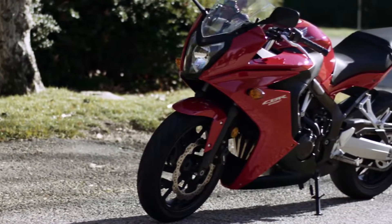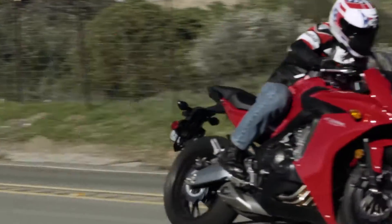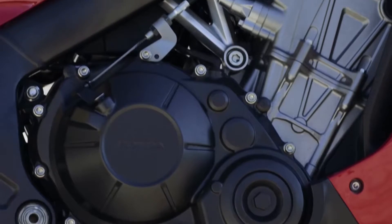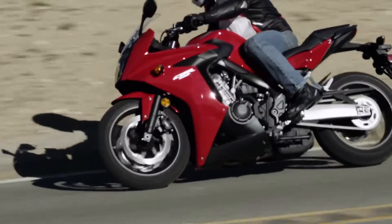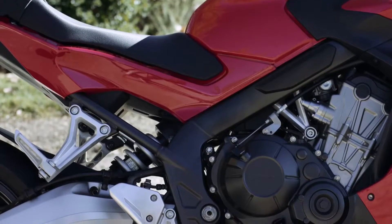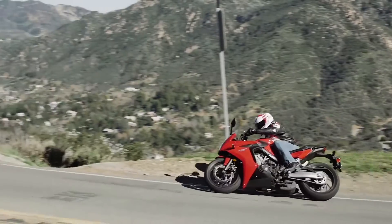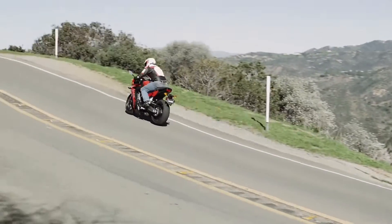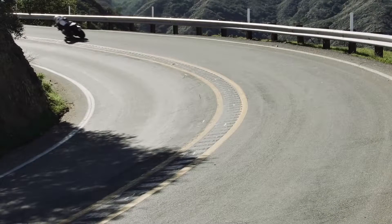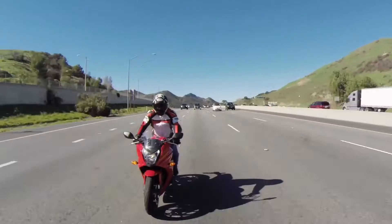The CBR650F is a sport bike imbued with the kind of performance and quality only Honda delivers. Its 649cc engine is brand new from the sump up, and this torque-laden inline 4-cylinder is especially compact, which enhances weight distribution and helps contribute to responsive handling. Power band priorities focused on the low and mid-speed ranges used most frequently for street riding. As a result, the power appears low in the RPM range, right where riders need it on the street.